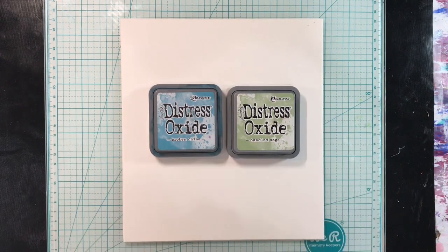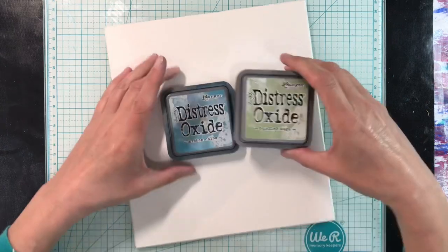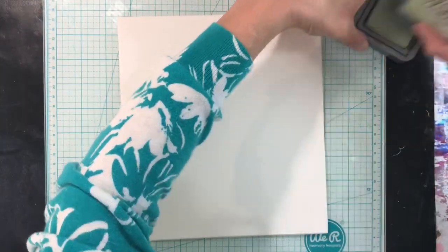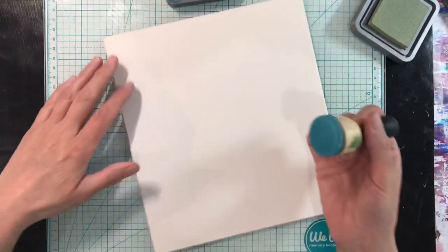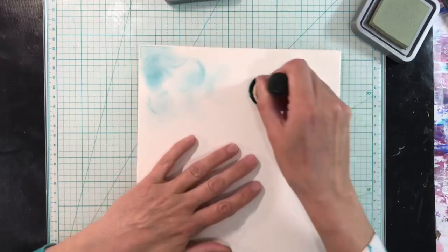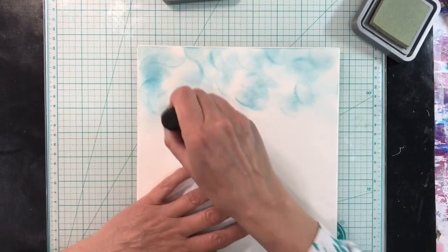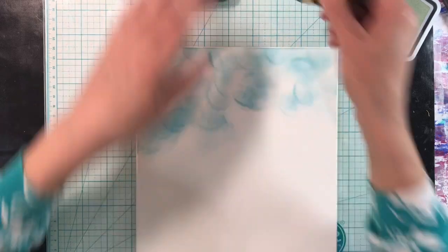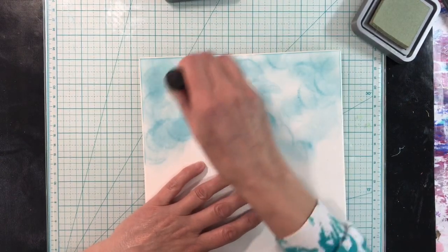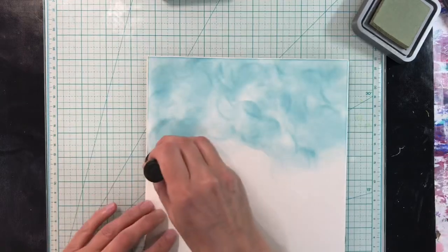It's spring week four and today I want to work on a piece of picture framing mount board — that's my substrate today. I want to use distress oxides to create my background. I'm going to be using Broken China and Bundled Sage, so let me just take the lids off these. I'm going to use a blending tool as well. I want a fairly subtle background today.